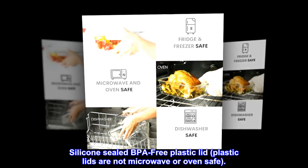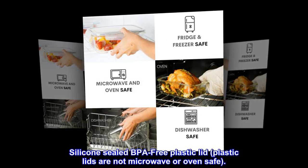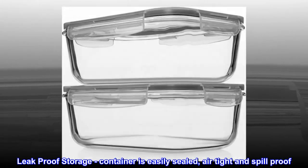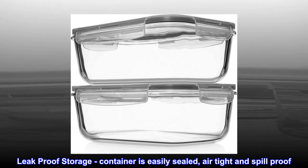Silicone-sealed BPA-free plastic lid. Note that plastic lids are not microwave or oven-safe. The container is easily sealed for leak-proof storage — airtight and spill-proof.